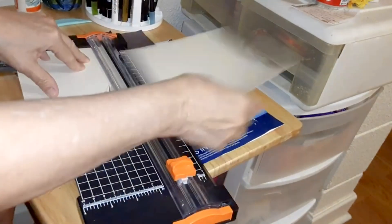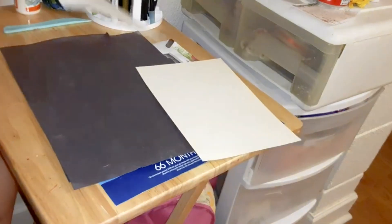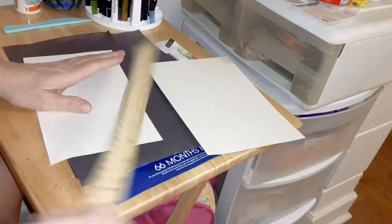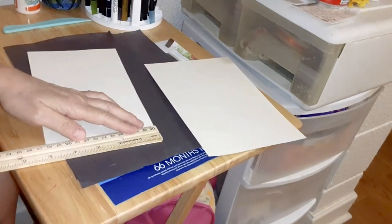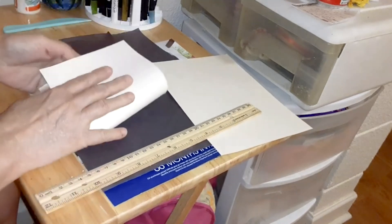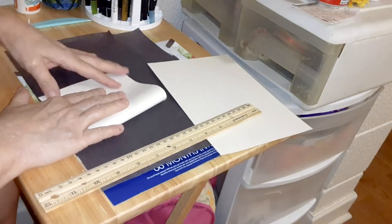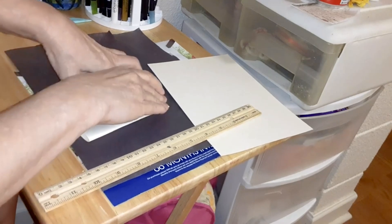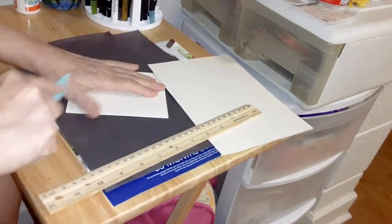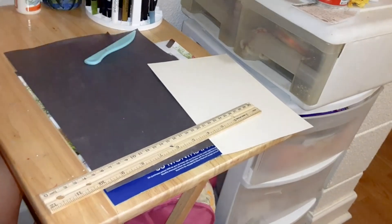If you don't have a paper cutter, you can do this with scissors and get your ruler out. Grab a 5, fold it — this is the base of your card. I'm just using a bone folder to get crisper edges.